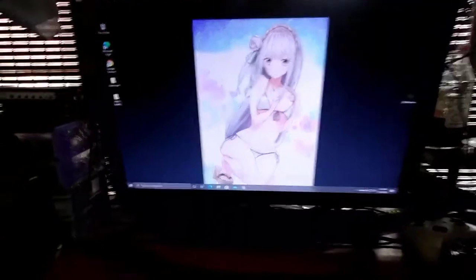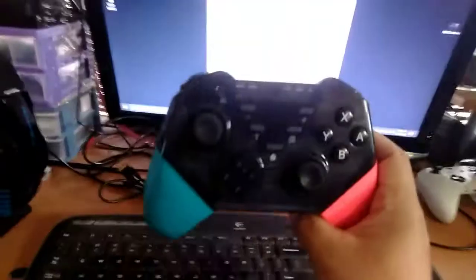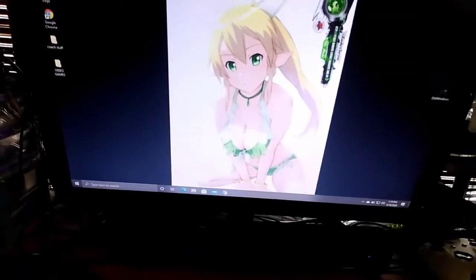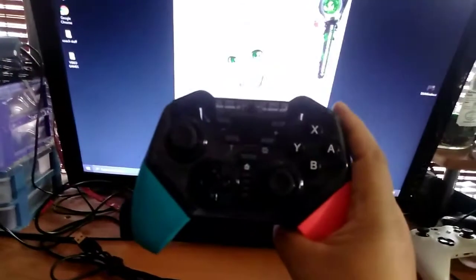How to connect a Nintendo Switch controller to an Xbox. Of course you need to download the Xbox 360 app, as this is considered an Xbox 360 controller.